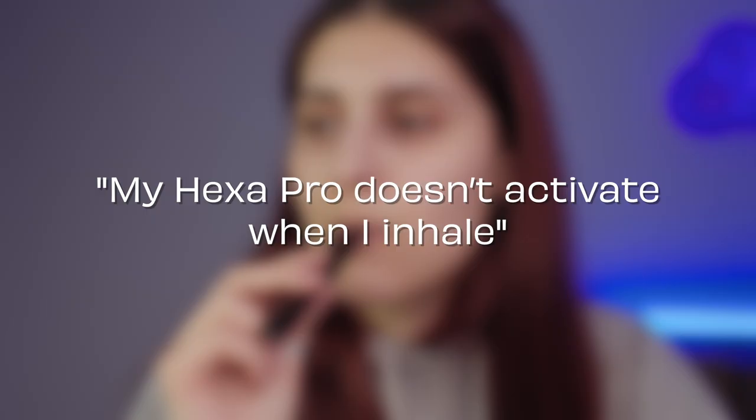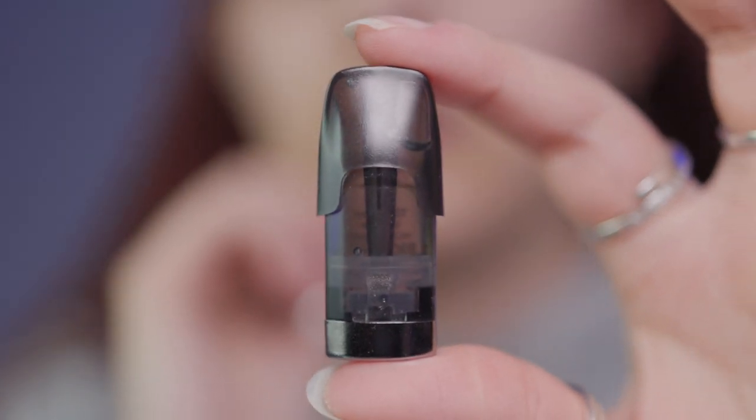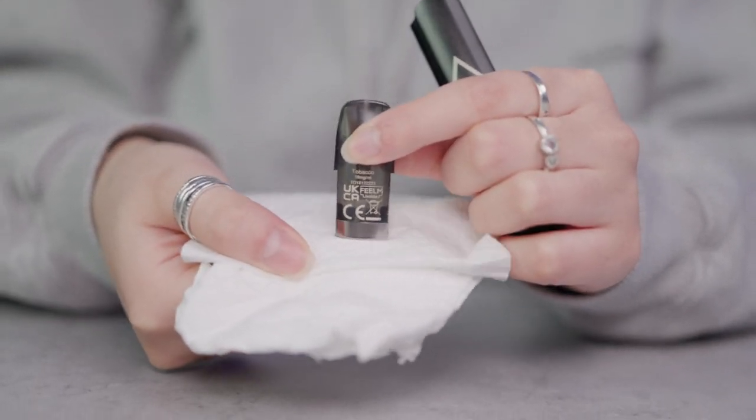My HexaPro doesn't activate when I inhale. This is typically caused by a connection issue. Check around the bottom of the pod for any leakage or condensation, as e-liquid of any kind can interfere with the electrical circuit and lead to a short. If you find any moisture, use a tissue to gently wipe it away.